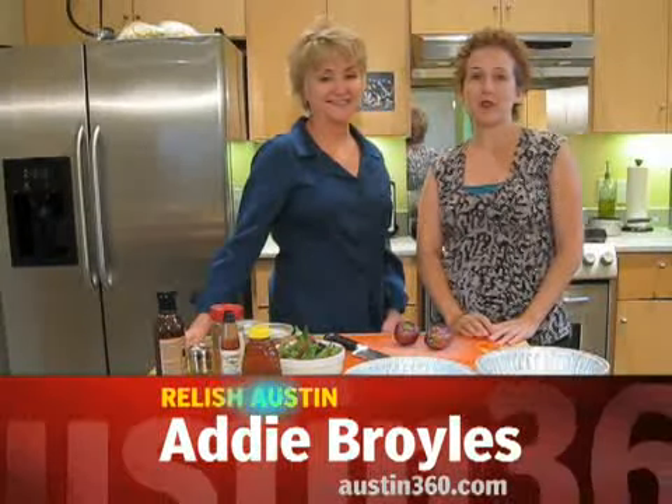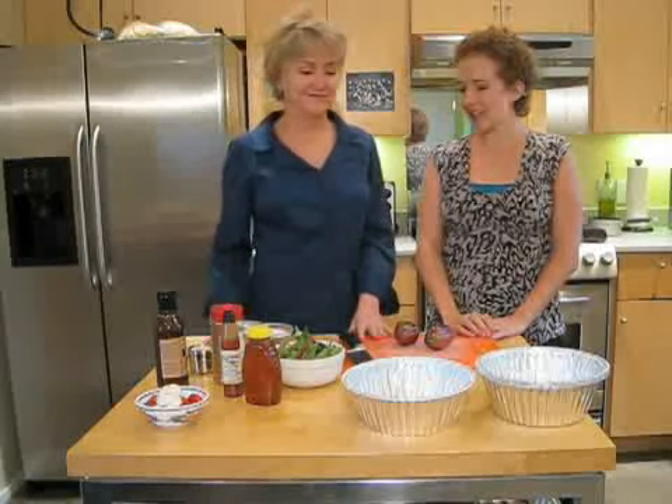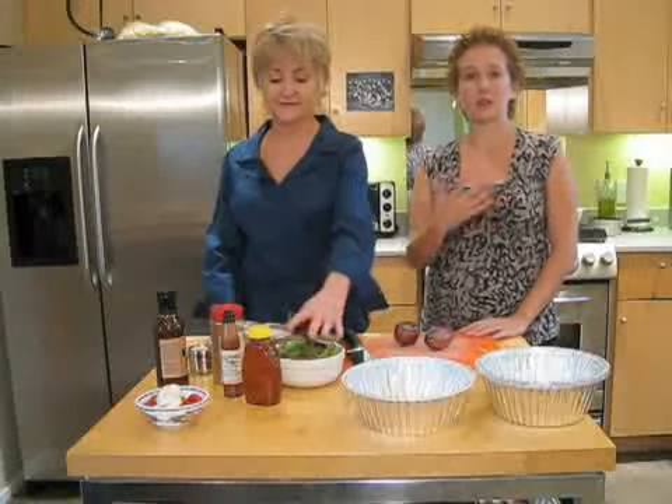Hi, it's Addie Broyles, the food writer for The Statesman. I'm here with Rusty Irons. She's a local nutritionist who might look familiar to you — she was just on the Food Network's Grill It with Bobby Flay. She also does a lot with food around Austin. She's going to show us some tips today about cooking in bulk and freezing meals.